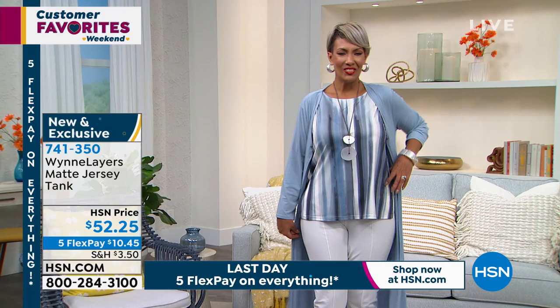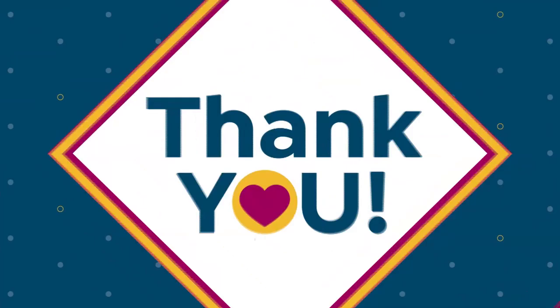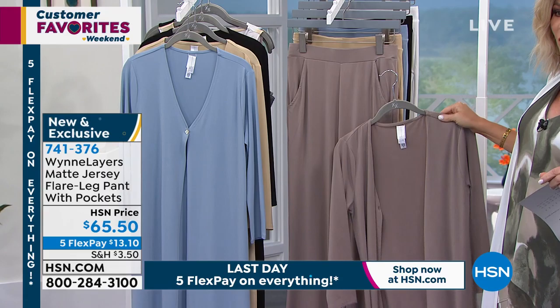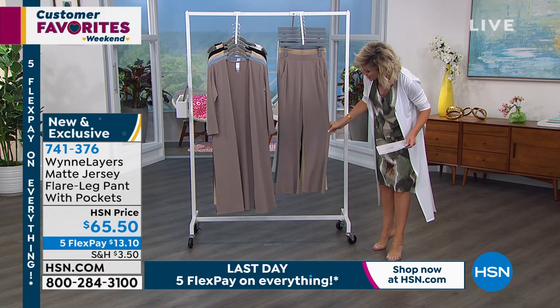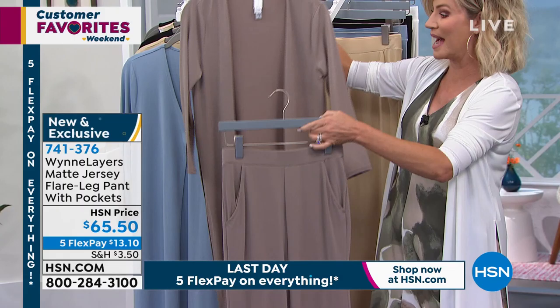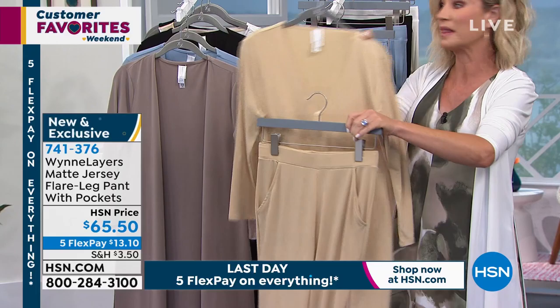Now we're going to talk about some fun pants that match back to the duster. If you want to do the subtle suiting look, take the white tank and put on the matte jersey pant. It's a slight flare — not a lot, just a subtle flare — but it's got great pockets and the stretch is unreal. If you're looking for a more modern suit look, this is how you would do it. Color options: latte, almond, faded blue, black, and cloud.